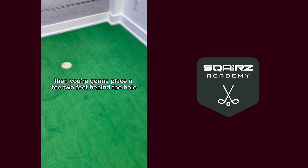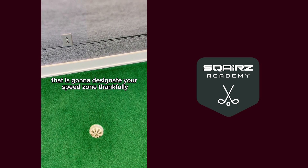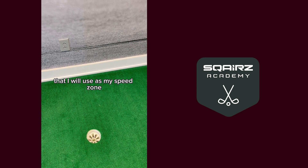Then you're going to place a tee two feet behind the hole — that is going to designate your speed zone. Thankfully, I have a wall here that is two feet behind the hole that I will use as my speed zone.